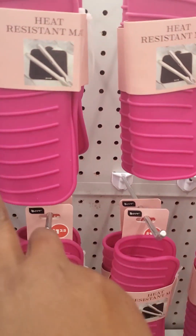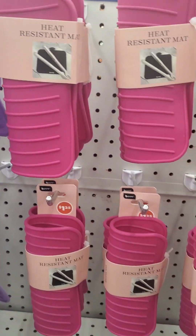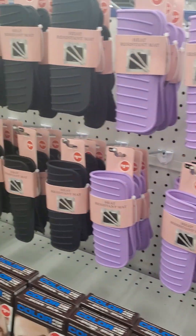They have a heat resistant mat — it comes in hot pink, lavender, and black. That's wonderful!